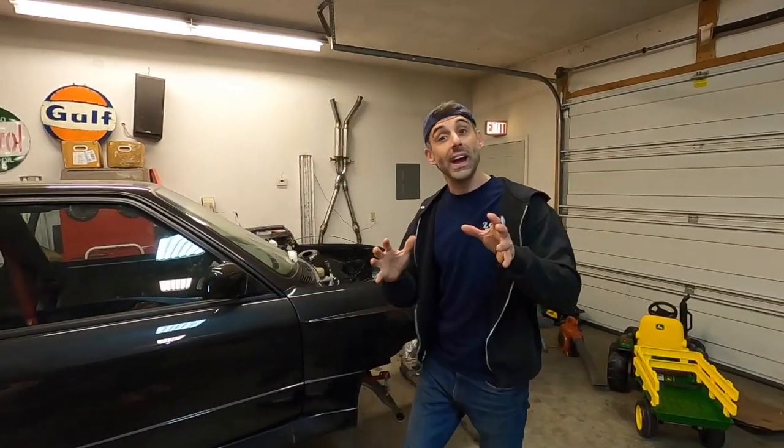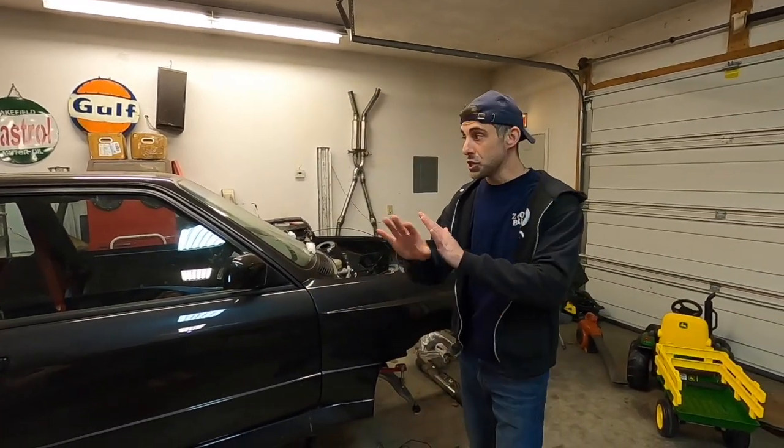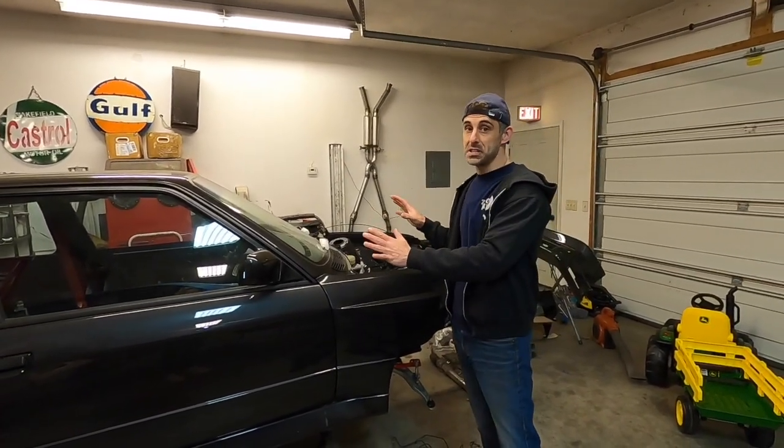What's up guys, welcome to the channel. If you guys are new, you can see we have an E30 M3 — it's a 1988 M3 and we are doing a full factory restoration. I haven't posted a video in a while, but I wanted to give you guys a tour of everything I've done up until this point. It's been about two months and I've done a lot of work on this thing.